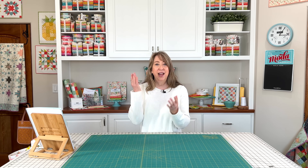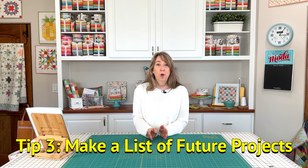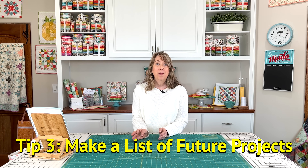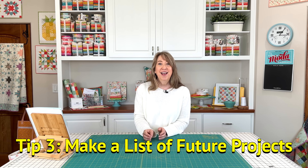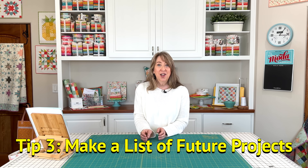The third step actually doesn't seem like a decluttering step, but I think it helps us get the ideas out of our head. By putting them onto paper, we can think more clearly. For number three, I want you to make a list of any other projects that you want to make this year that you haven't yet started. This will help us later as we really focus on how we want to spend our time, so make that list of things you want to sew that aren't already on your works in progress list.